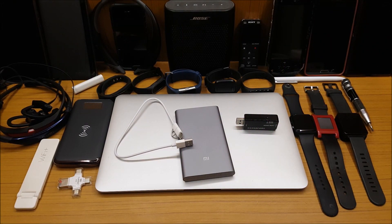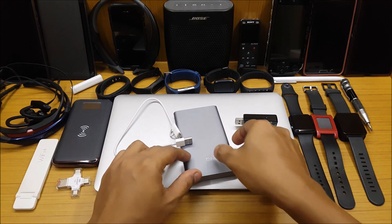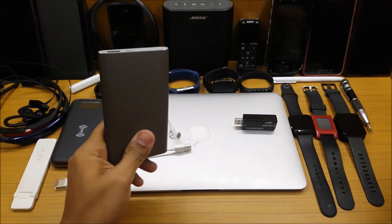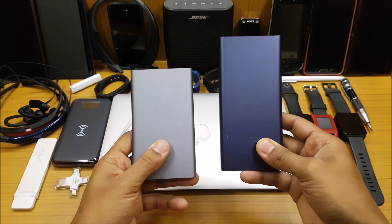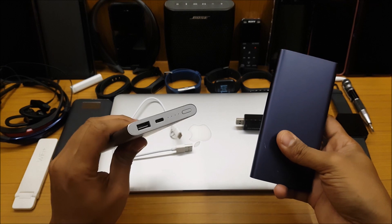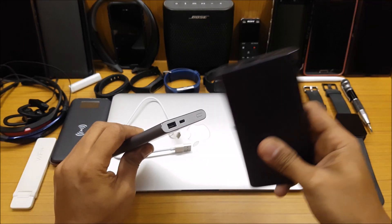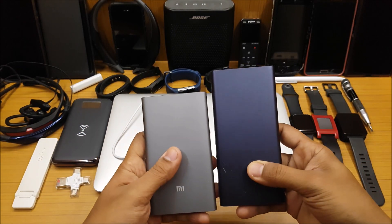Back again with another video. This time we are going to do the fast charging test of the Mi 10,000 mAh Power Bank Pro. This is the pro version. You have two versions — the regular 10,000 mAh version and the pro version. The difference is the pro does fast charging: it charges fast from a fast charging wall charger and it charges your device faster too.